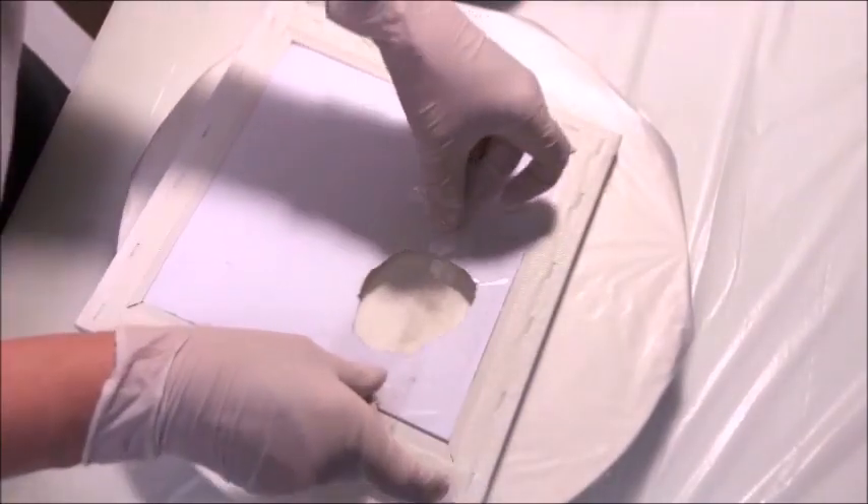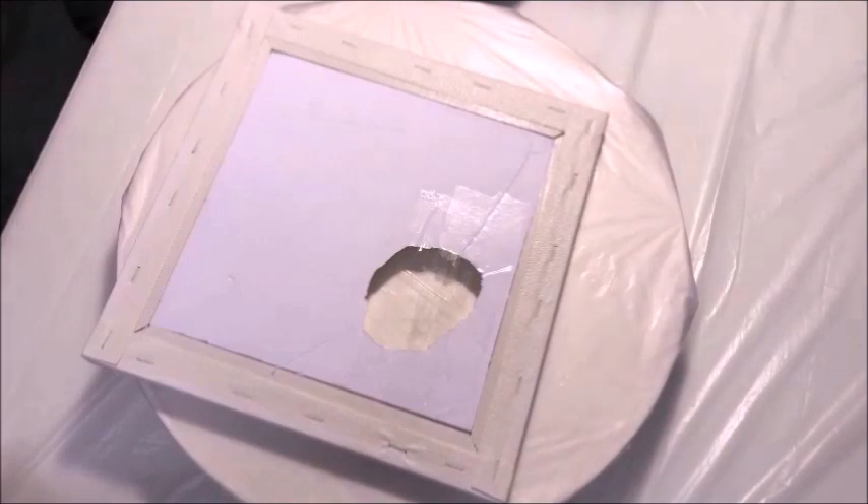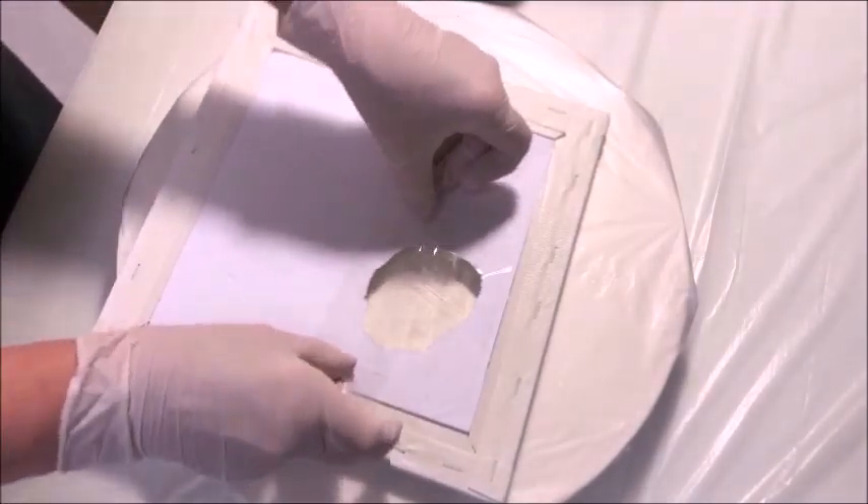Here I'm putting packing tape on the back of the canvas. I don't want my resin and other things to fall through, so I'm simply putting some packing tape on there, and that will prevent anything from falling through the canvas.